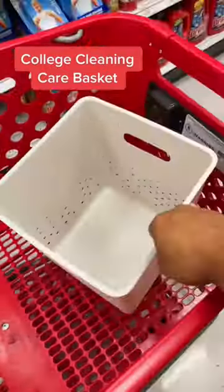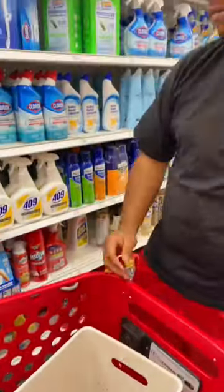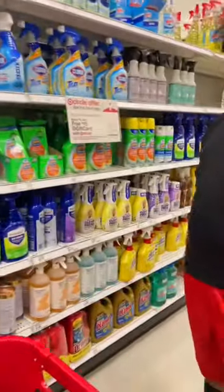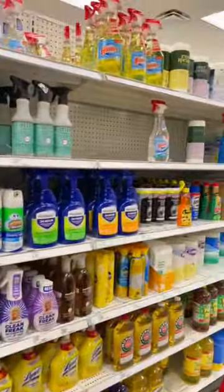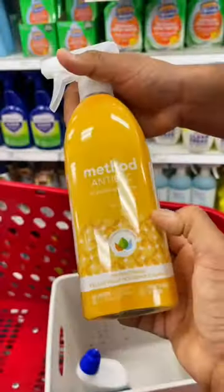College is starting, or just about to start, for some. A lot of these kids will hit a reality check — they will now either be totally in charge or on a schedule to clean with their other roommates. With my son hopefully starting next year, I thought it'd be a fun idea to show you how to make a great cleaning basket for them to take.